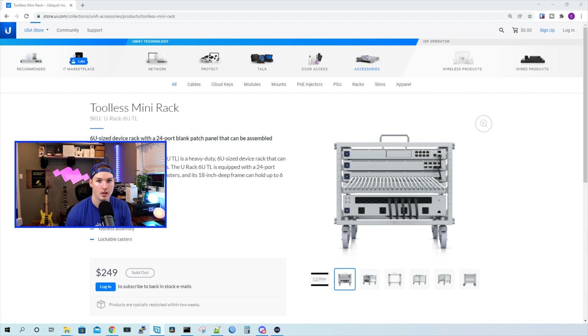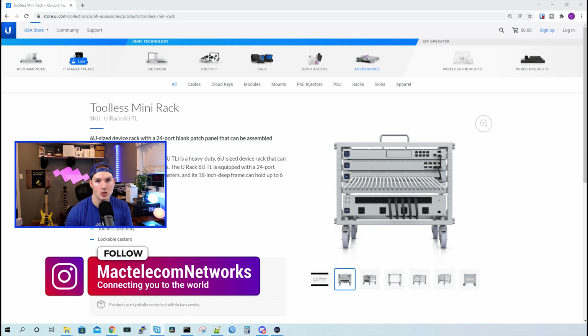If you're new here, please hit the subscribe button and make sure to hit the bell icon. If you'd like to hire me for network consulting, visit www.mactelecomnetworks.com. You can find us on Instagram at MacTelecom Networks. And if you'd like to support the channel, we have an Amazon storefront and I'll put a link in the description below.